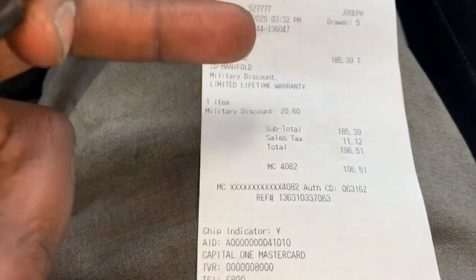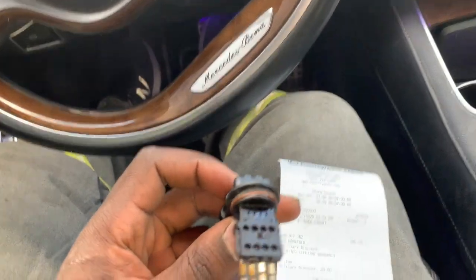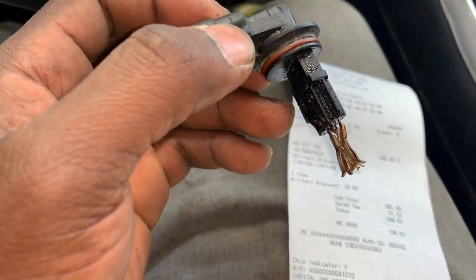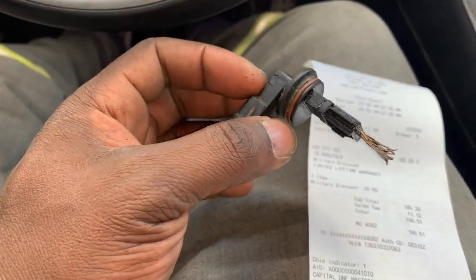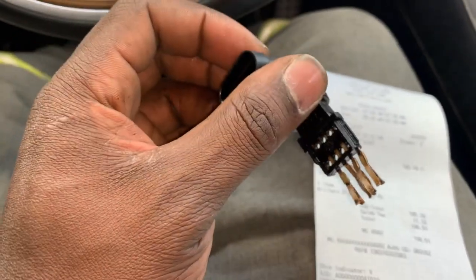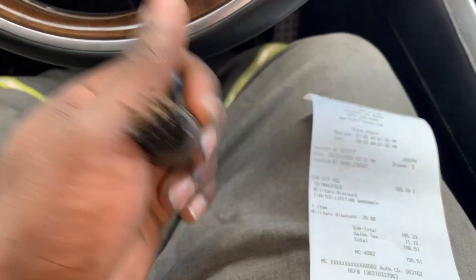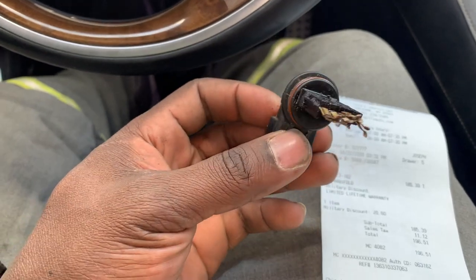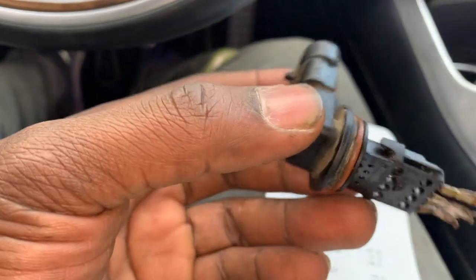They hooked me up at O'Reilly's with a discount. I was trying to replace my NOX sensors and since I'd done it before, I said it must be underneath this piece. I had already taken off the intake manifold, and I'm used to seeing the NOX sensors right where the intake manifold is, but there was a plate this time that I'm not used to. I said this is the only thing keeping it, and it looks like a seal.